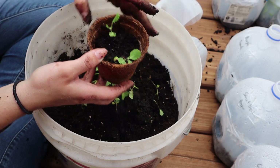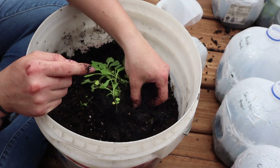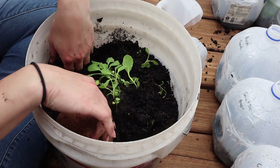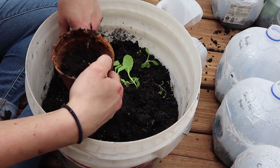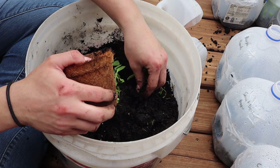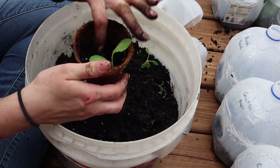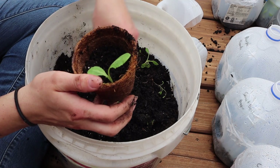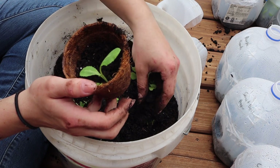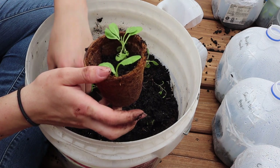I did plant some tomatoes and peppers in these milk jugs as well, but I think they're not going to produce much fruit this year just because we don't have that long of a growing season. So even though I might get some sprouts, I don't know if it's really going to be worth it. I did end up going to a farmer's market and picking up two tomato plants — a full-sized tomato and a cherry tomato — that were already started and actually quite large, so I think I'll have better luck with those. I also got a hot pepper from the same vendor. My green peppers are starting to come up, which is actually surprising, but my colorful bell peppers and all of my tomatoes have not even sprouted yet.